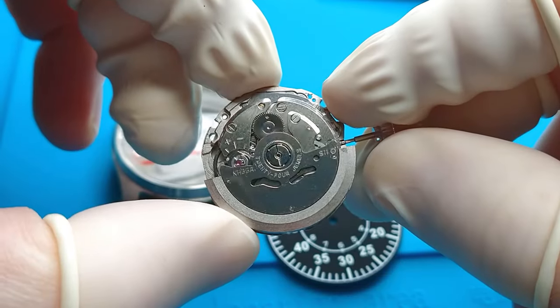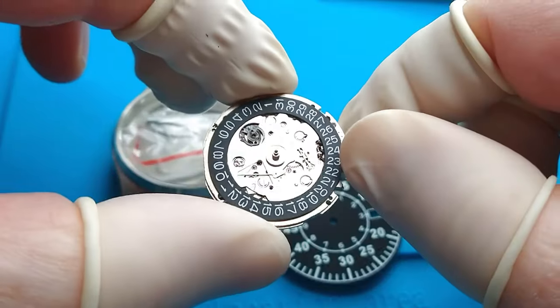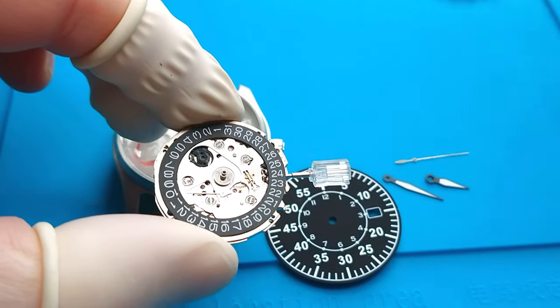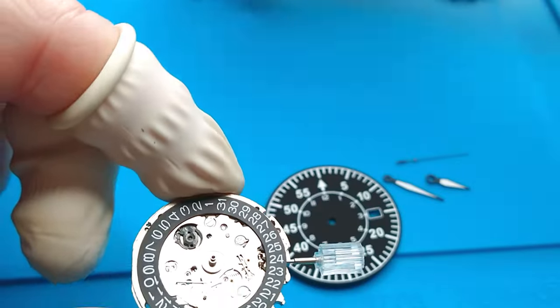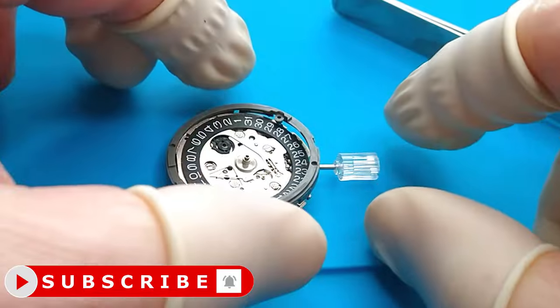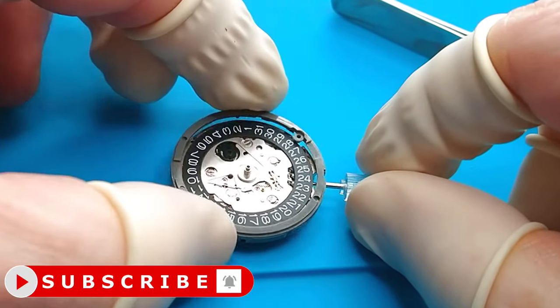For this project I will use a watch movement from Seiko NH35 that I bought on Aliexpress. I also have to install a plastic ring. We have a dial in the style of a pilot watch and of course a dedicated watch case. Let's start.